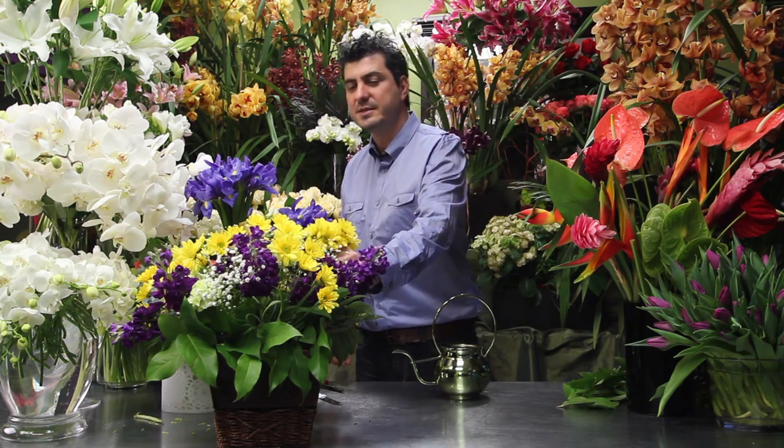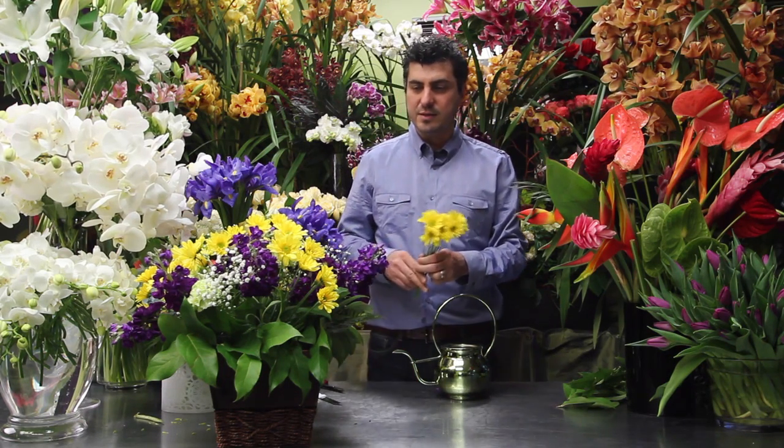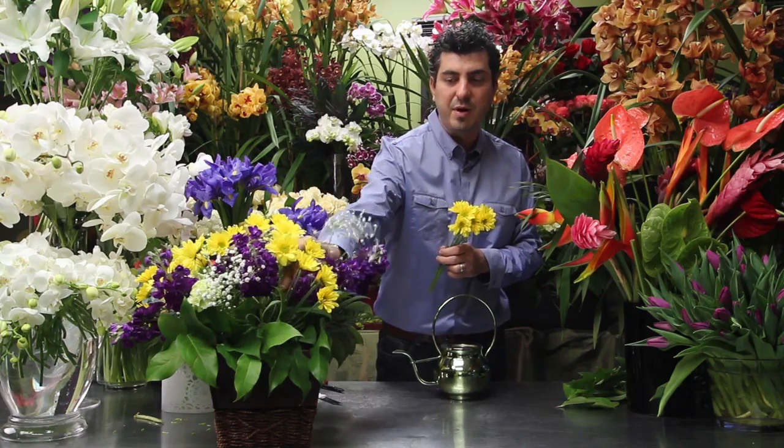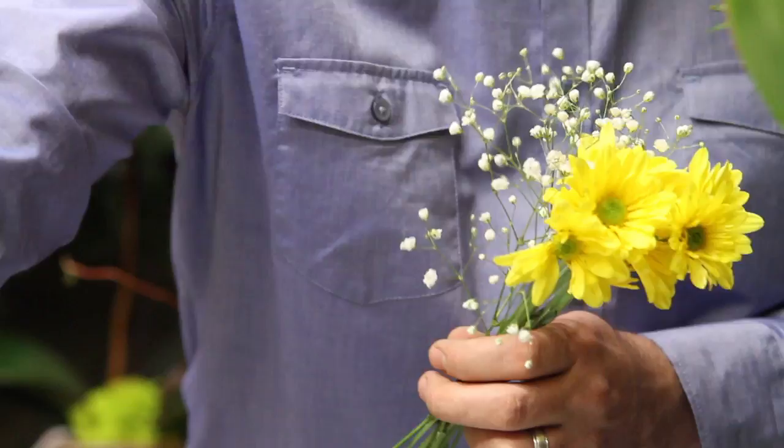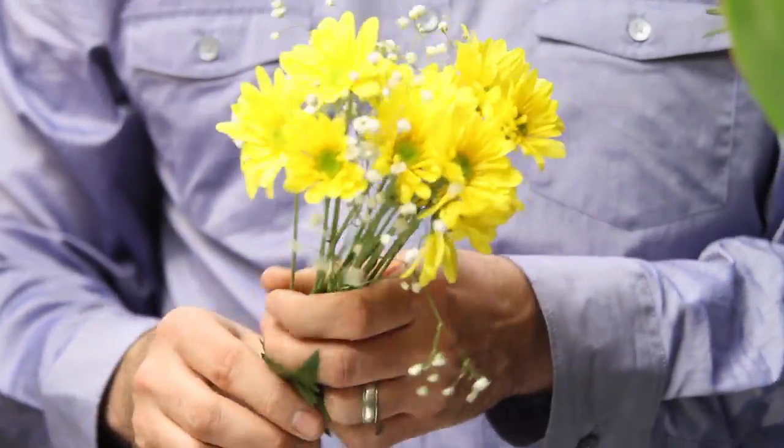What we have here are traditional daisies in yellow color that you can purchase in any supermarket, baby's breath, that you can go ahead and purchase also in any supermarket or even online.